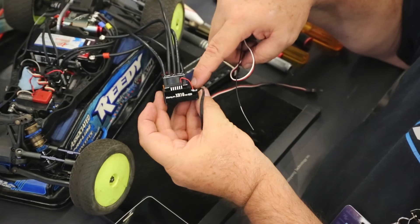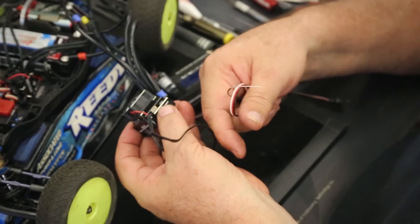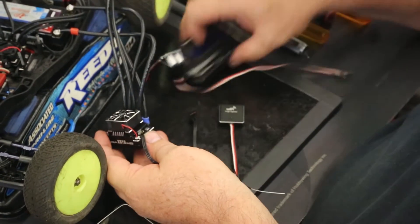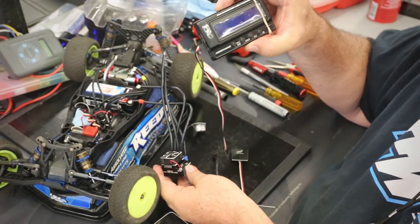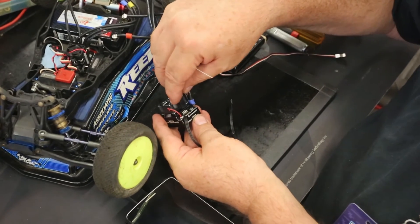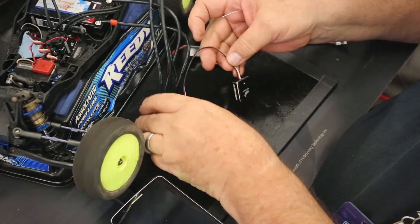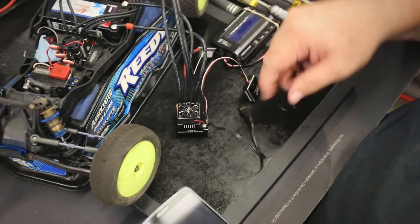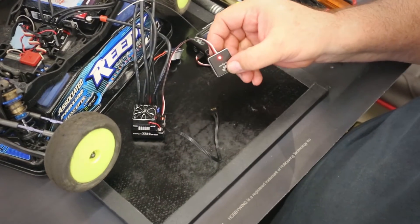So this is an XR10 Pro — if you have a stock unit it's the receiver wire and so on. With the speed control, wherever you plug the box into before is where the Wi-Fi module will plug in again. We plug it in here, turn it on, and now we have the red light on, which means the little HTTP server in here is now running.